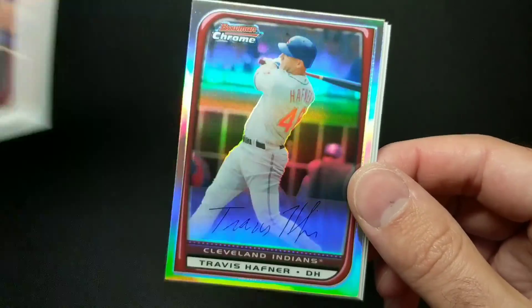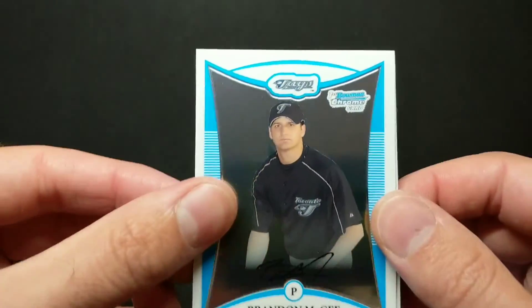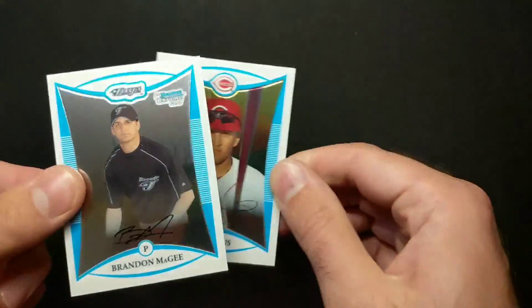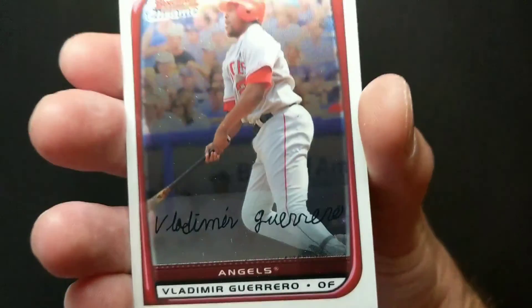Bailey Butler. Another refractor — this time Travis Hafner. Brandon McGee first Bowman, and Mike DeJesus. I thought we already saw you, Mike — was it a different Mr. DeJesus? So — fun rip! We got ourselves our auto with Danny Lehman first Bowman, we got a nice Carlos Santana first, and plenty of guys we all recognize and love — Vladimir Guerrero Senior, guys like that to enjoy.